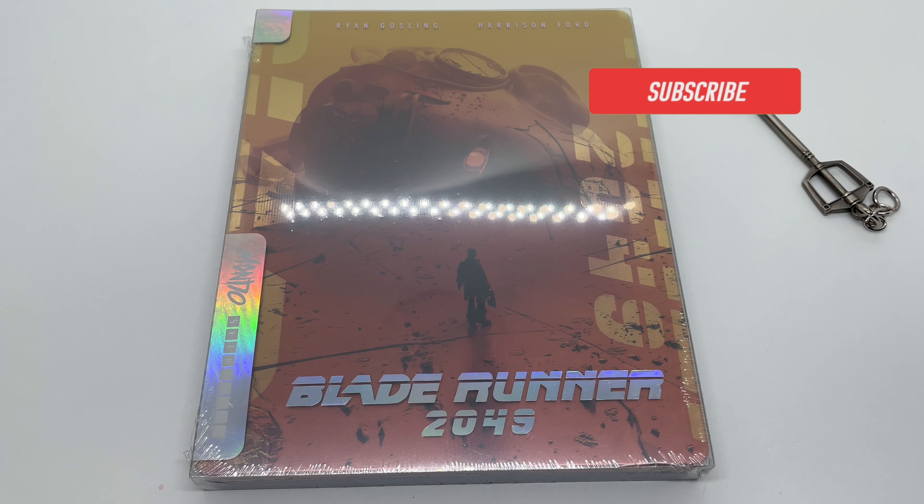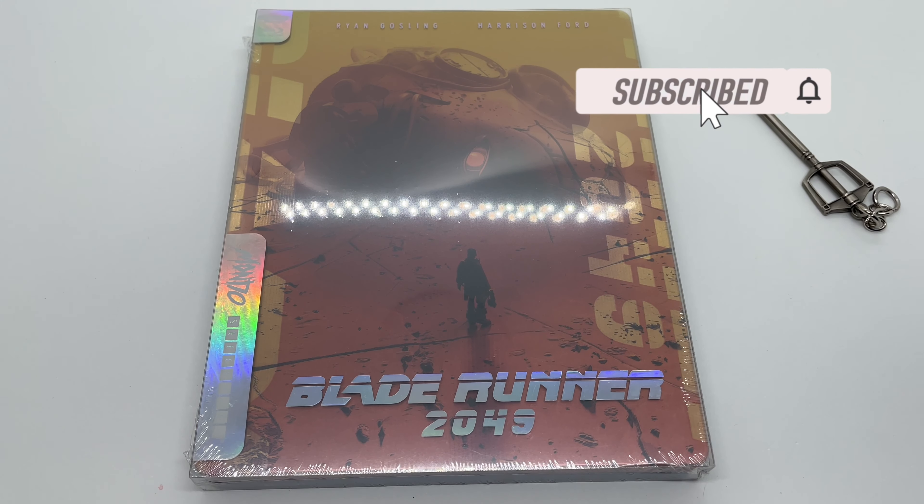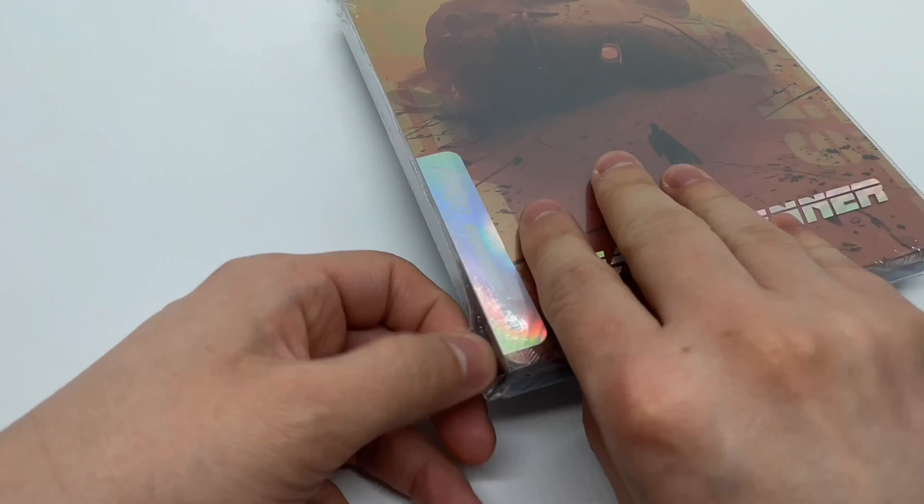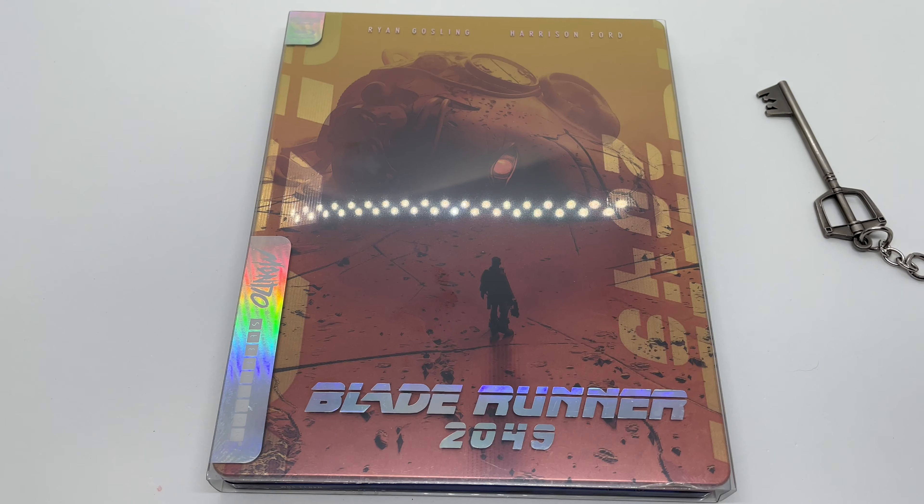Alright guys, Mark here with another unboxing. Today I got another Mondo X steelbook for Blade Runner 2049. FNAC did not fail me — I thought they weren't going to send it out, they took really long, but I'm glad I waited because I didn't have to pay the crazy price people are selling them for. I'm going to do a quick unboxing to see if this is worth picking up.